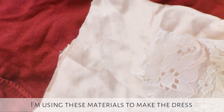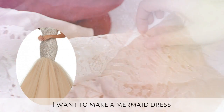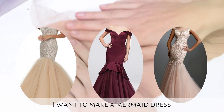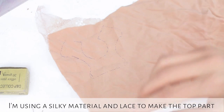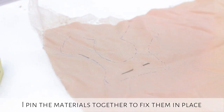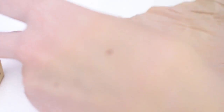I am using these fabrics to make the dress. I want to make a mermaid dress. I am using a silky fabric and lace to make the top part. I pin the fabrics together to fix them in place and I will use my sewing machine to sew the parts together.